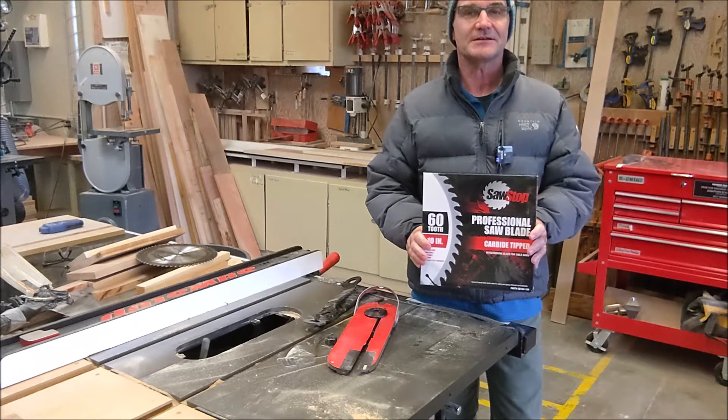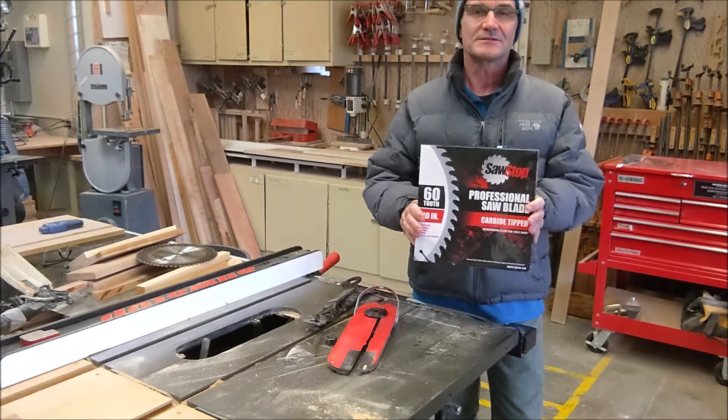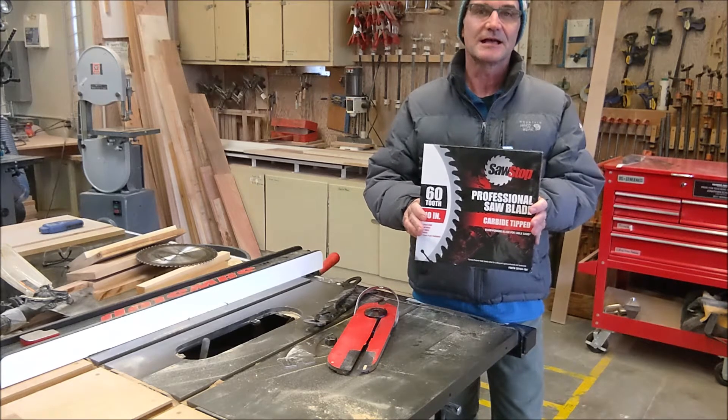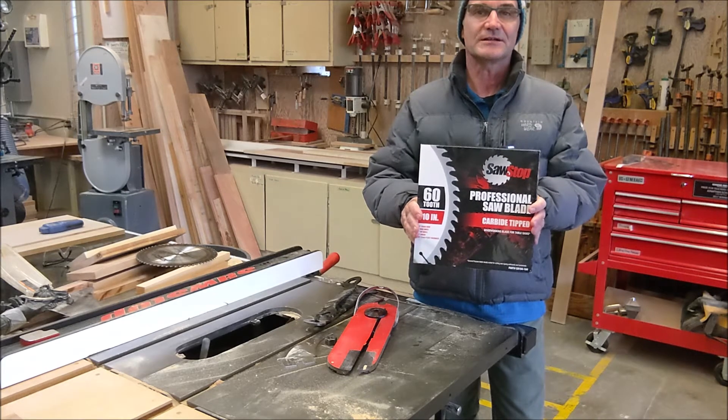Hey, woodcutters, Top Saw here. Today I'm going to go over how to replace a table saw blade on a SawStop. It's pretty straightforward. And then just how to guarantee that the brake is gapped correctly, how a sharp blade should cut, how a dull blade does cut, and why you would change the blade. So let's go ahead and get started.